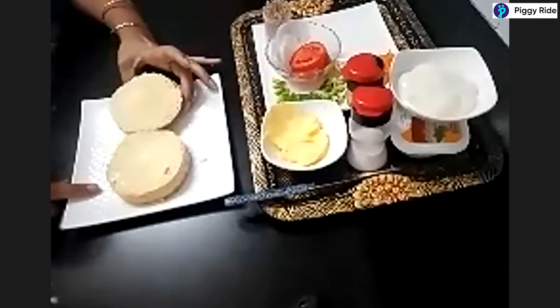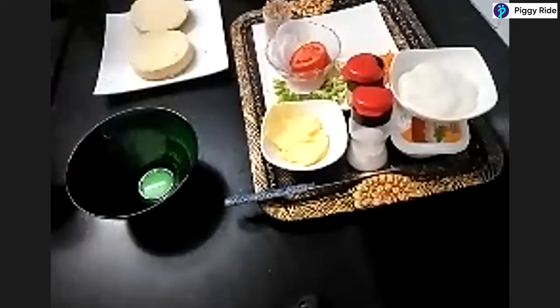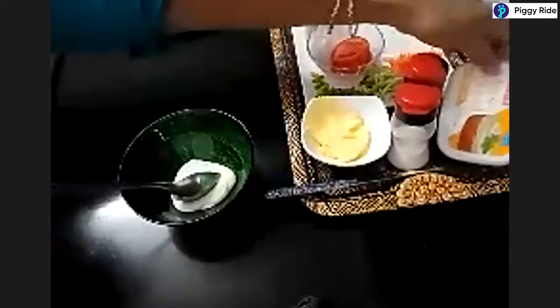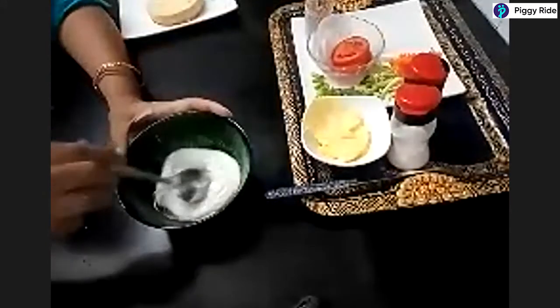After applying the butter, we will prepare the center filling. For that we will use a mixing bowl. In the mixing bowl, take around two spoons of mayonnaise — you can alter the proportion according to your taste. Add one spoon of cheese spread to it, which gives a nice cheesy flavor. Stir this together and ensure it mixes properly.